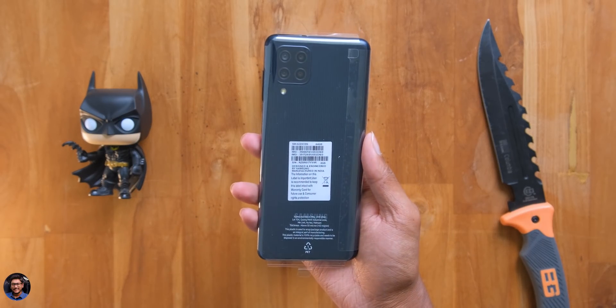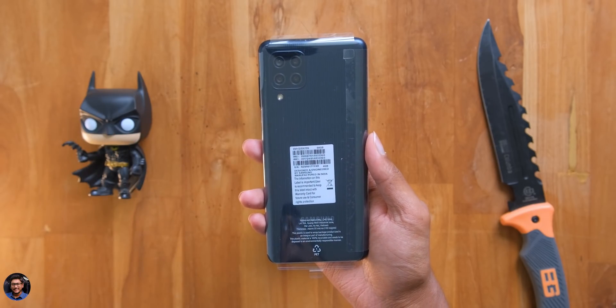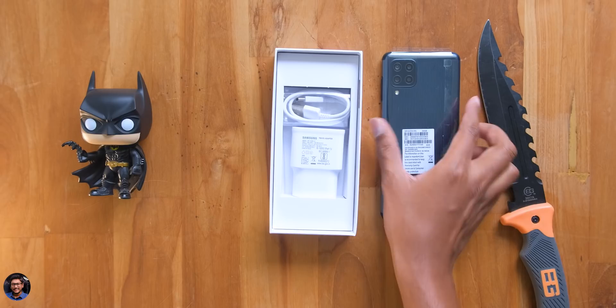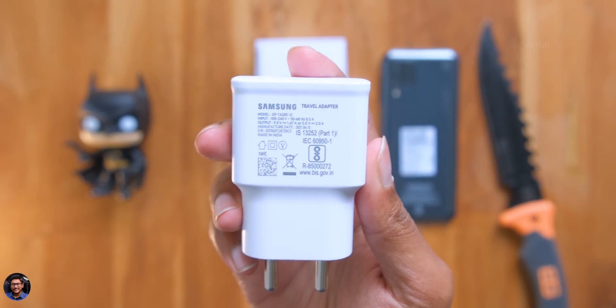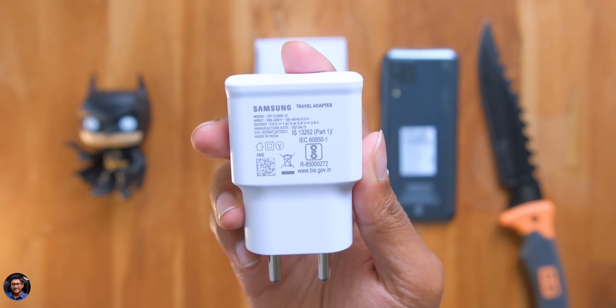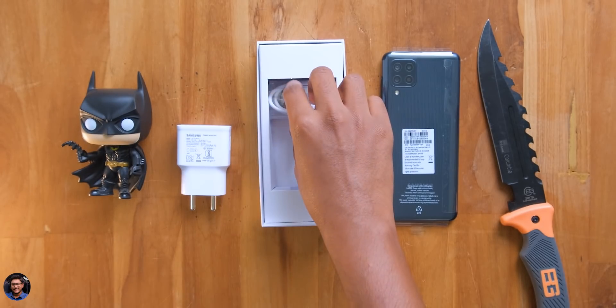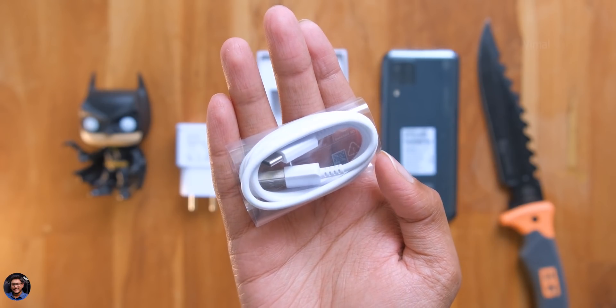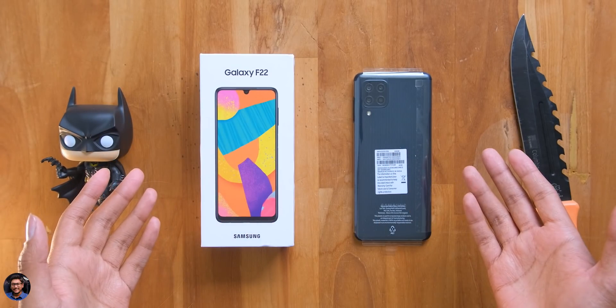Here's the phone we've been waiting for — the brand new Galaxy F22. It's actually available in two different colors: denim black and denim blue. We have the black color variant. Along with the phone, you get a 15W Samsung adaptive fast charger — the phone actually supports 25W but in the box you only get a 15W charger — and lastly a USB Type-C cable for charging and data transfer. That's all the stuff we got in the package.